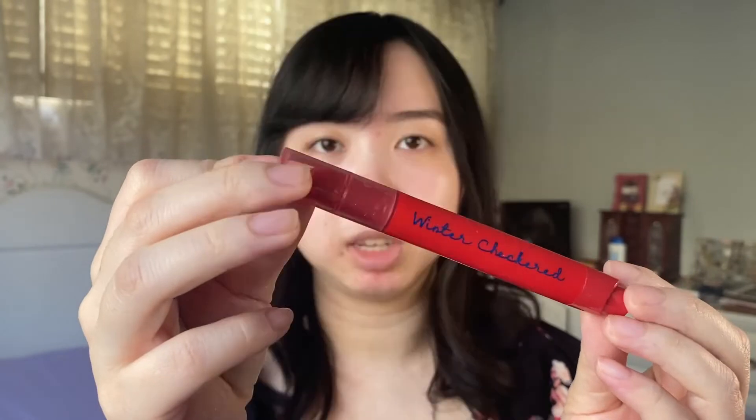Here's the Etude Syrup Glossy Balm in shade number nine Red Checkered, part of the winter collection I previously reviewed on this channel. I couldn't find it on the site where I bought the other items, and YesStyle seems to be the only site carrying this lip product from the holiday collection, so I added it to my cart for completionist's sake. When I first tried it I wasn't really impressed — it kind of disappointed me — so let me try it on for you now.